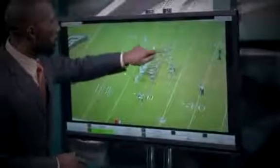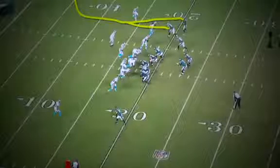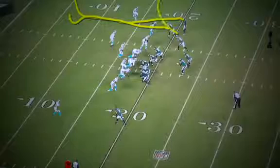What you're going to have is this set between Jordan Matthews, Zach Ertz, and Jeremy Macklin. Macklin's going to run the seven route, Ertz is in the middle, and you're going to get Matthews going to the flat.